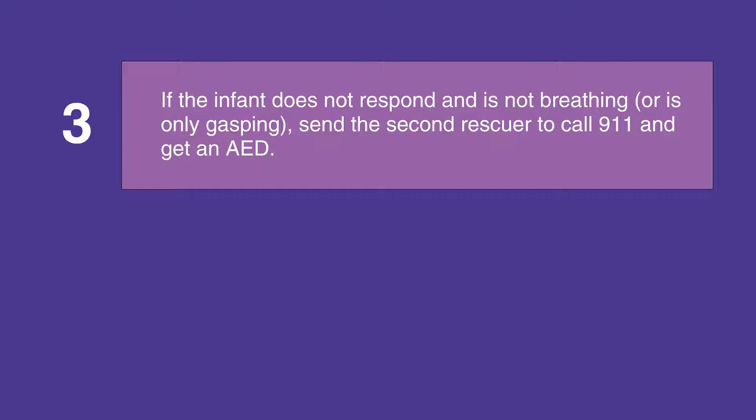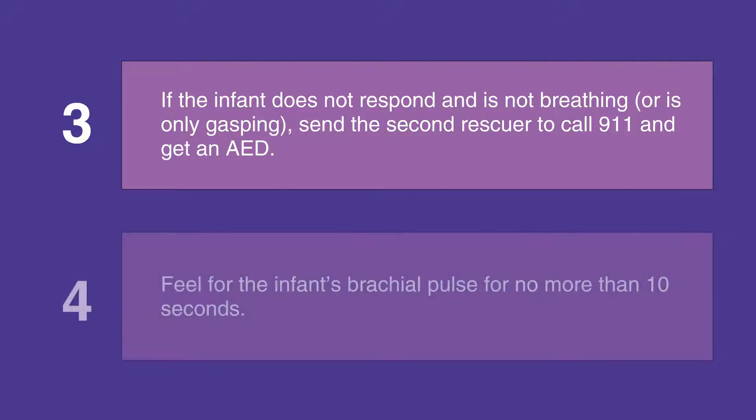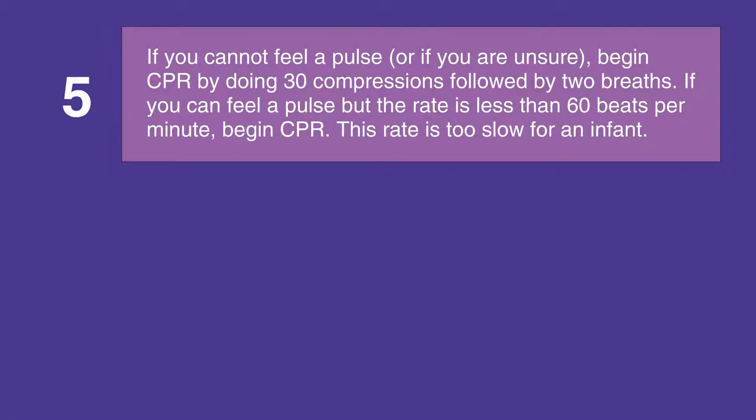If you're not in a health care facility, or activate the emergency response system and get a defibrillator if you are in a health care facility. Feel for the infant's brachial pulse for no more than 10 seconds. If you cannot feel a pulse, or if you're unsure that you feel a pulse, begin CPR by doing 30 compressions followed by two breaths.